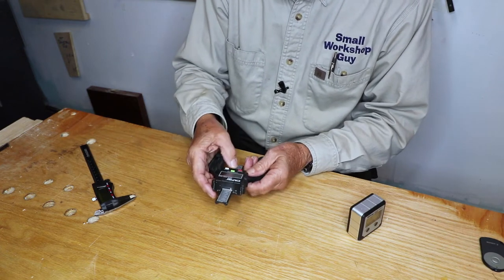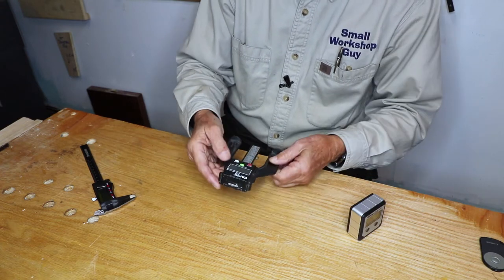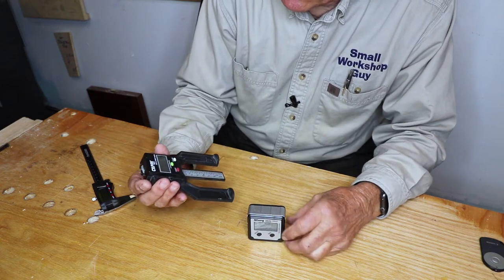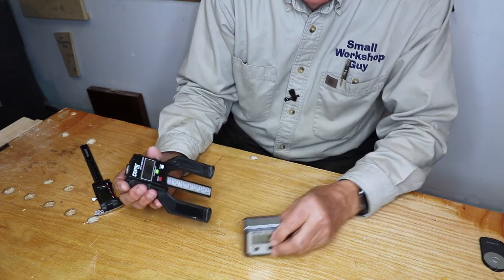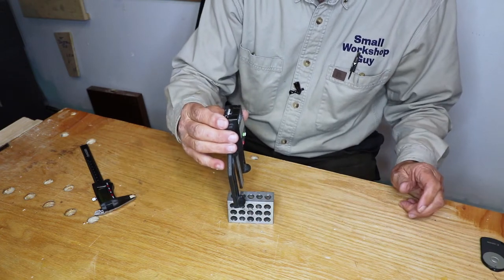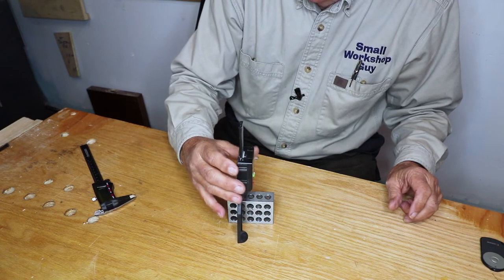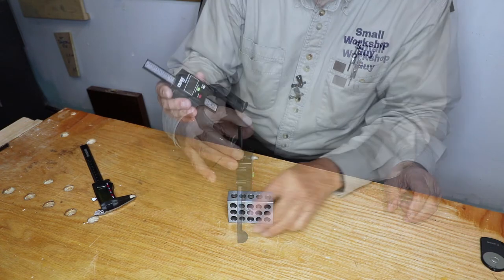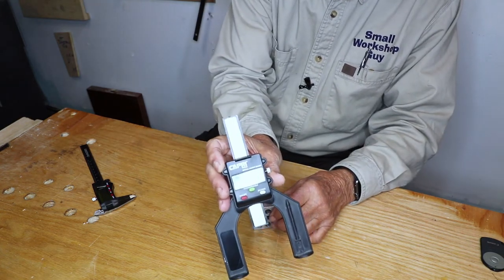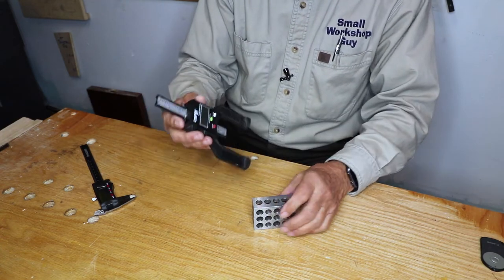The Capri digital height gauge — you turn it on, set it to zero, and with that set in either millimeters, inches, or fractions, you can measure the height of something. That could be the height of your table saw blade or the height of a router bit below your router base. I told you this was two inches and we get precisely two inches — very handy for setting all sorts of heights in your woodworking.